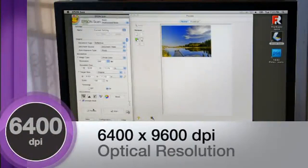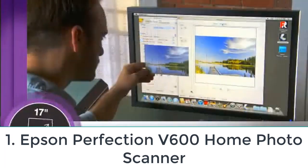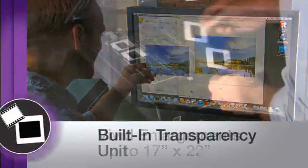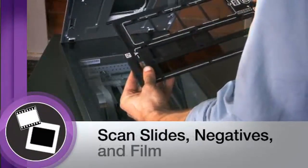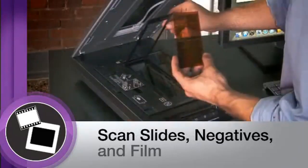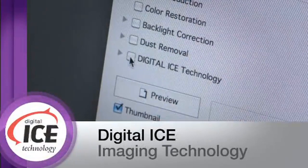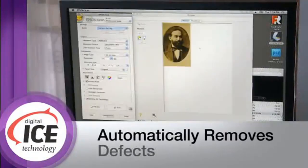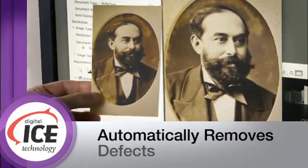Number one: Epson Perfection V600 Home Photo Scanner — best all-rounder. The Epson Perfection V600 is a great all-rounder; you can scan both negatives and printed photographs. The scanner is reasonably priced and Epson has a well-deserved reputation for quality. The V600 comes with two film holders which can be adapted for 35mm negatives, unmounted slide transparencies, mounted 35mm slides, and medium format film.